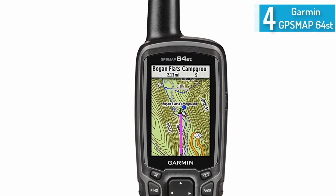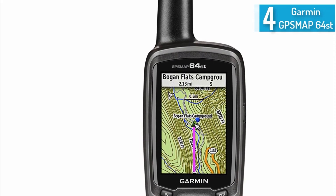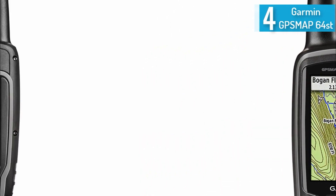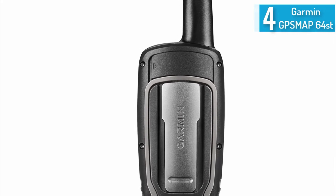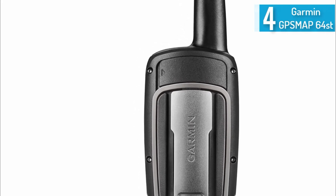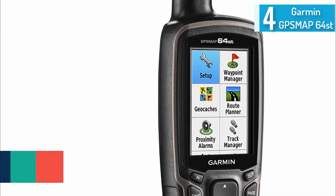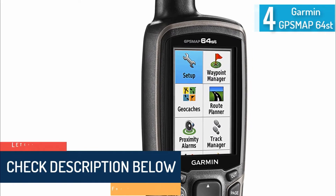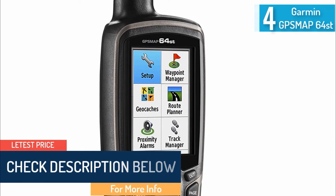This device features a 2.6-inch color display that is easily readable even under sunlight. It features an internal memory of 8GB and is expandable. The dual battery system lets you use 2 AA batteries or an optional NiMH battery pack that is rechargeable. This tool isn't just a map either — you can pair it with optional add-on sensors like heart rate monitors and temperature sensors.